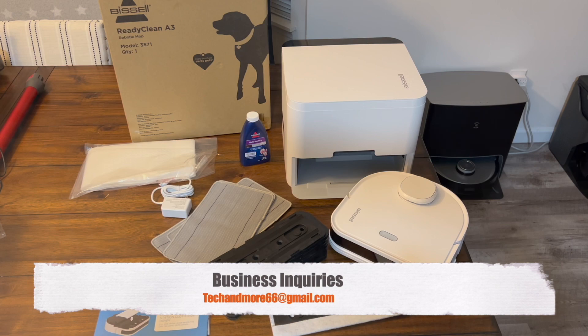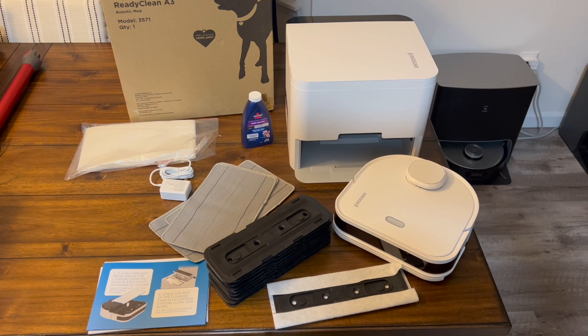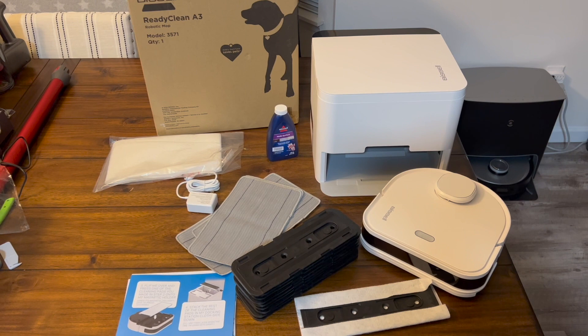Hey, what's going on everybody, hope you're all doing well today. Today I have a very cool, unique, brand new product from Bissell — they call it the Ready Clean A3. This is a mopping robot with LiDAR, which is very important nowadays. It helps it navigate throughout your house and you can tell it to go clean certain areas or even spot clean a specific area.